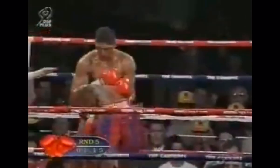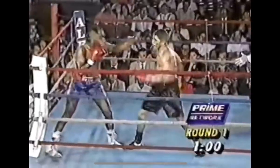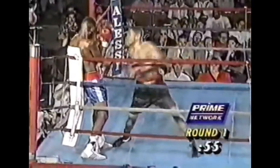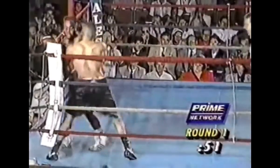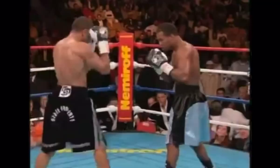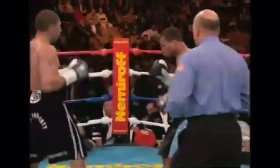Stylistically, he was a nightmare for anyone — a pressure fighter with a defensive base. On top of that, he had an engine like none other. Nothing came easy for his opponents, as they rarely even had a second to breathe or collect their thoughts. A truly underappreciated champion, as he never got the stardom he so well deserved. Winky will go down as one of the greats, as he would have been champion in any given era of boxing.